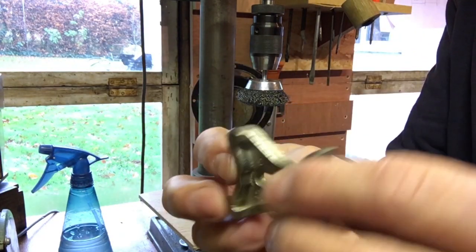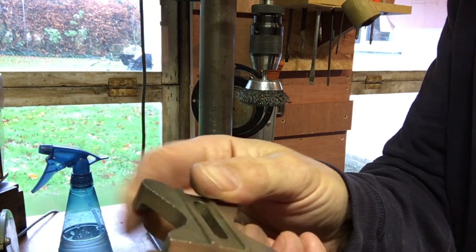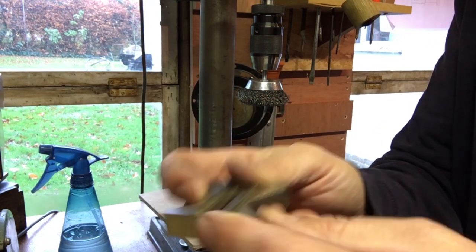There are one or two spots where the nickel is starting to come away, but it's quite thick. There's just a little tiny corner there where I can see it, but there's nothing I can do about it anyway. As long as it's flat, that's fine.